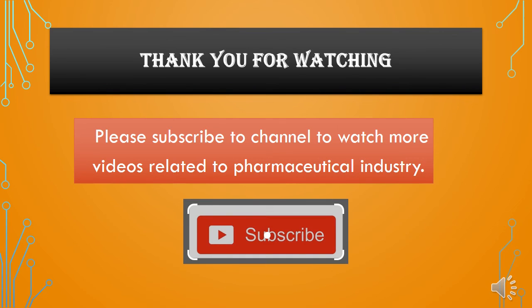Here we have covered qualification requirements for weighing balances as per USP chapter number 1251. Thank you for watching this video.